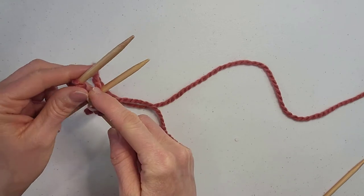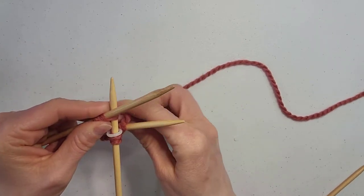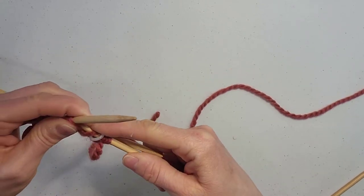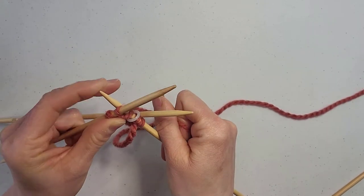We will be knitting in the round for the entire project. For our first row we are going to knit front back in each stitch.